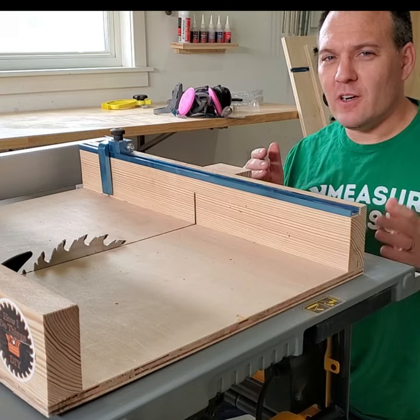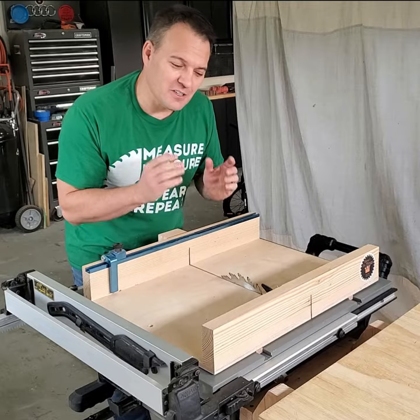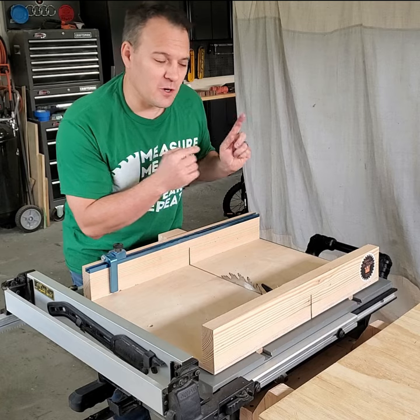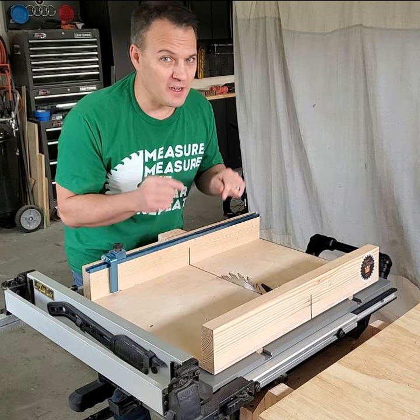When I was ready to get safer, cleaner, and more accurate cuts, I made my first crosscut sled. An additional benefit to a crosscut sled is you get a zero clearance cut, so you get less tear out in your workpiece. Check out this video where I build this crosscut sled, and also check out my website where I have downloadable plans for it.